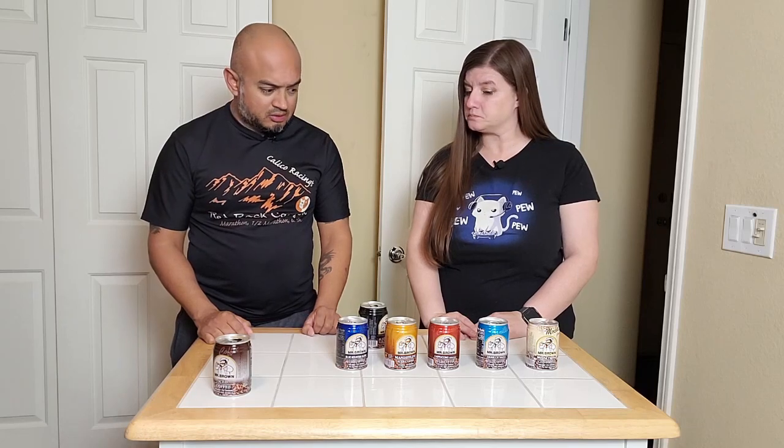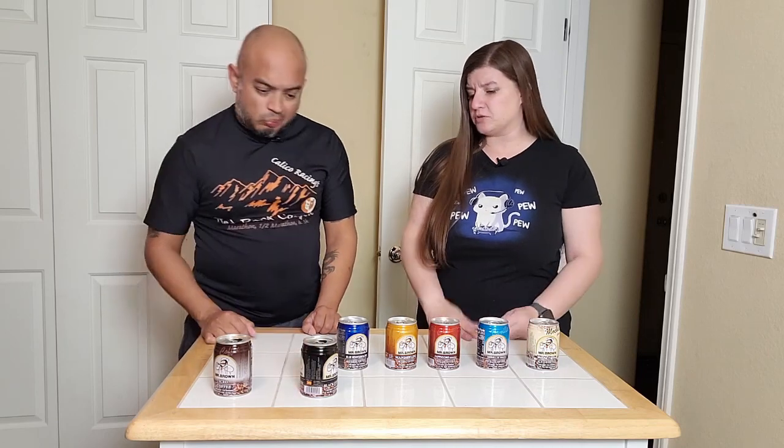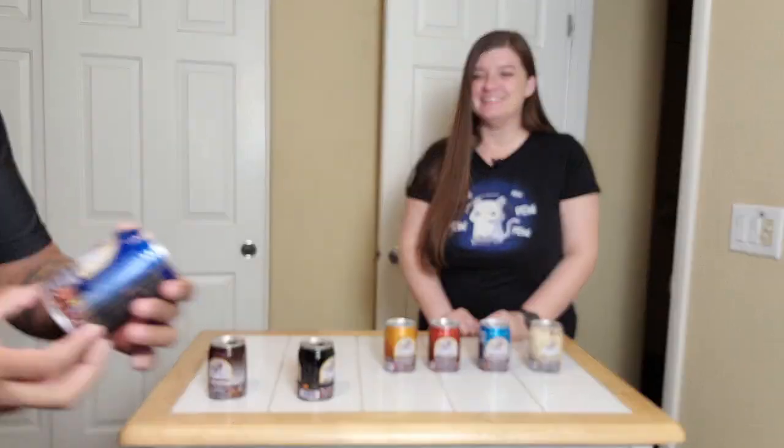I like that too. The bitterness is gone, it's not as sweet, and it's got a little bit of that smokiness. Where would you put that one? I don't think S-tier on it, but I'm comfortable with A. It's good — I'll drink that willingly. I'd go A here.